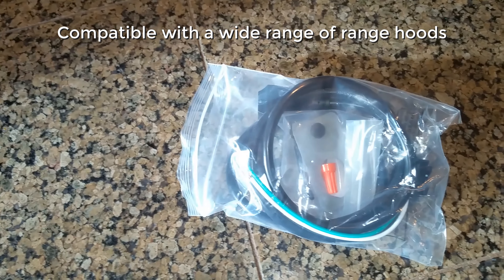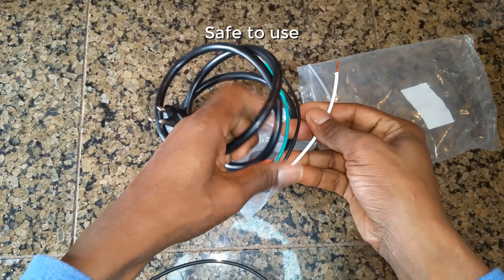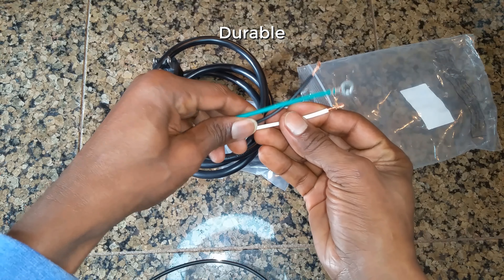This comes with all the hardware you need for the installation, which would be very simple. And this power cord makes it very easy and convenient. As you can see here, all you have to do is get to the back of your range hood and connect the wires, which are color-coded for easy connection.